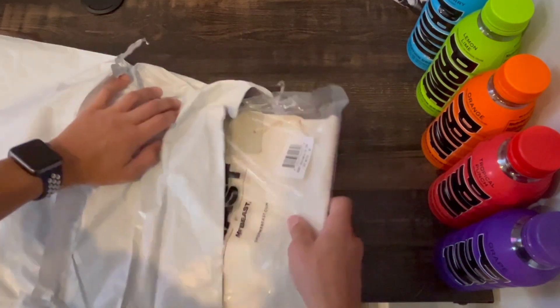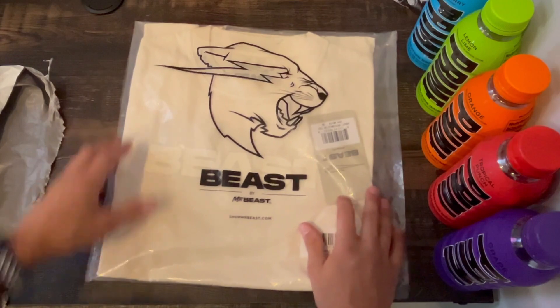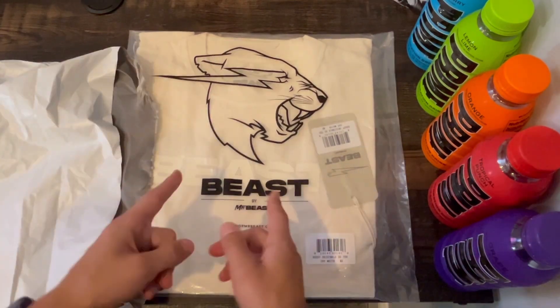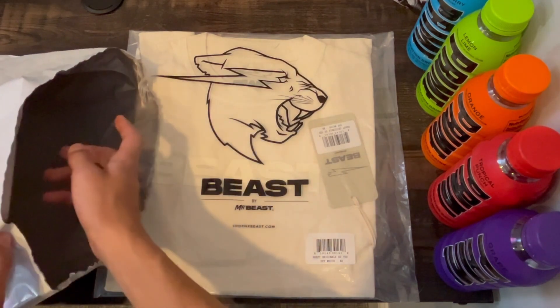Oh this is awesome. This is a Mr. Beast t-shirt and look at that, it looks awesome. We'll get back to this in a moment but first I want to talk about the next thing in here, which is the bonus gift.